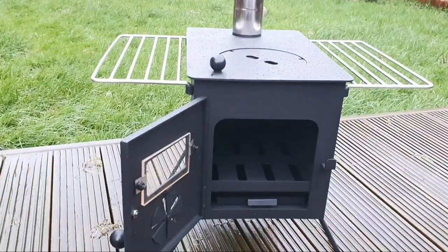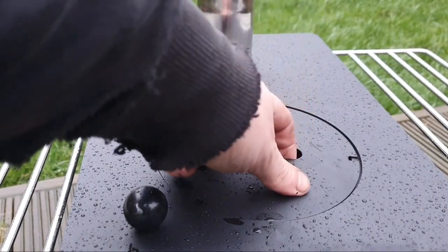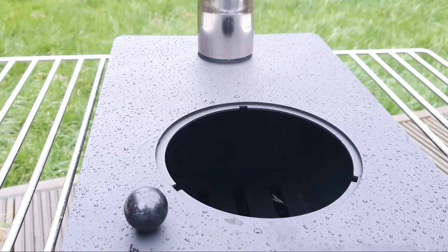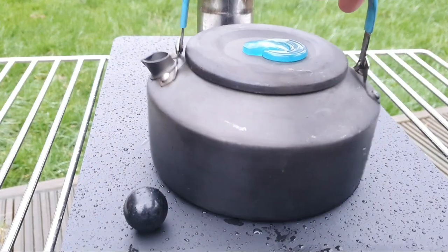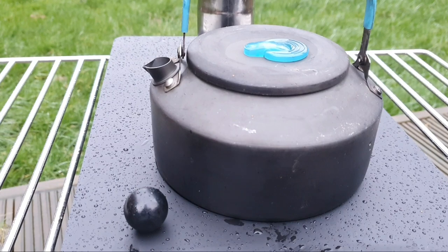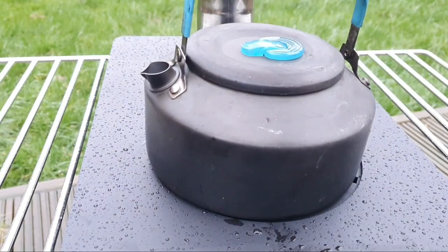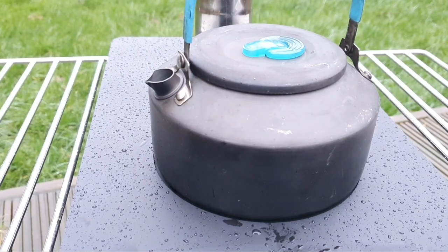You're not going to believe how perfect this is for me. We've got to find where it lifts off and then you can see inside the stove. You're boiling your water, burning your wood - put your kettle on. Look how sweet my other kettle fits on there - absolutely perfect! I'm quite chuffed with that, it's going to be amazing in the hot tent.